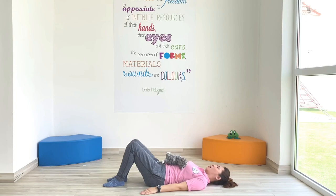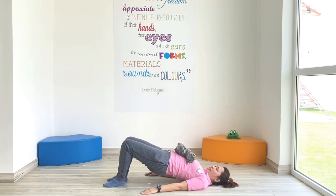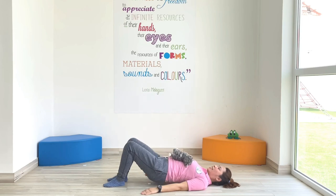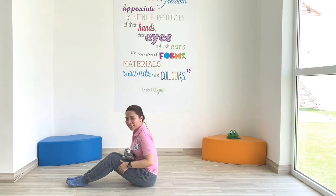Ready? Steady? Begin. 1, 2, 3, 4, 5, 6, 7, 8, 9, 10. How are you feeling? Good?